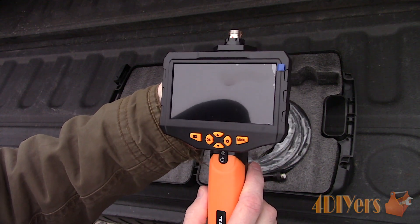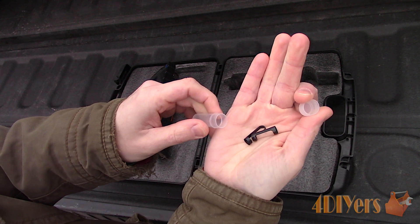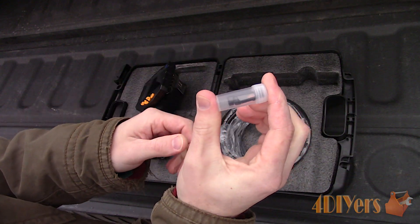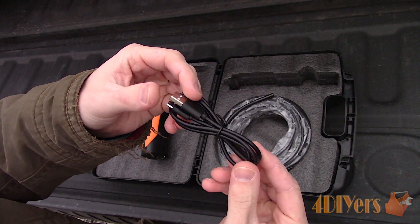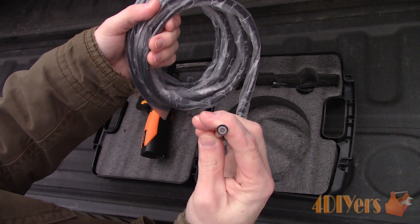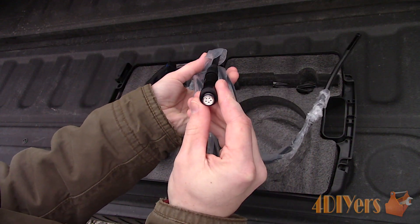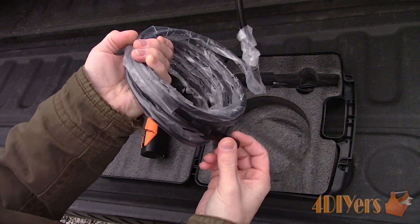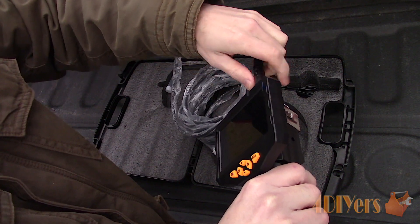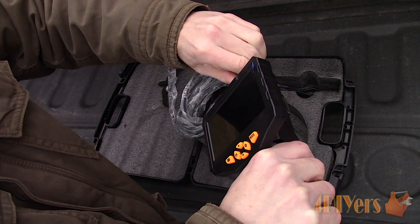The angle of the monitor can also be adjusted if needed depending on your workspace or position. Also included are two attachment ends for the camera: one is a magnetic tip and the other is a hook. Then there is the USB charging cable, and finally the 8mm diameter, 16 foot or 5 meter cable with dual cameras and 6 adjustable LEDs built into the camera head. In order to switch between the two cameras there is a button on the connector to alternate between the two. Connecting the camera cable to the monitor uses a screw-on connection which has no chance of becoming disconnected, and this only connects in one orientation.